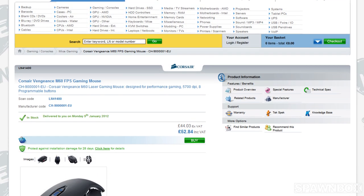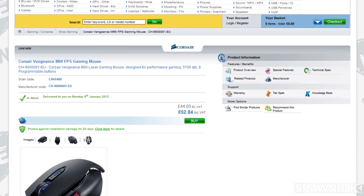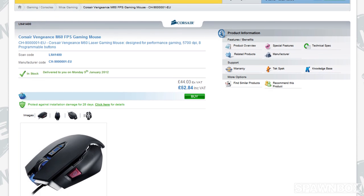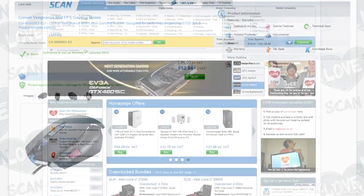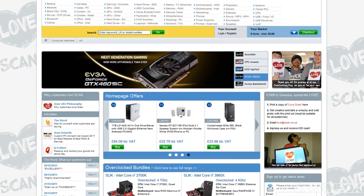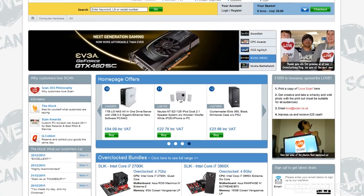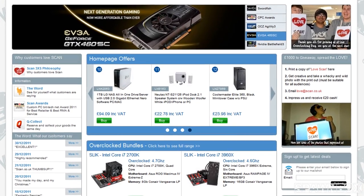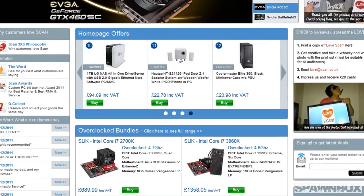If you're interested in buying this mouse and you're in the UK or parts of Europe, I'd recommend checking out scan.co.uk. They are Corsair partners and one of the biggest resellers in the UK, having won multiple awards for customer service. Like them on Facebook and follow them on Twitter — they have daily deals, so you might even get it cheaper than their already great price.